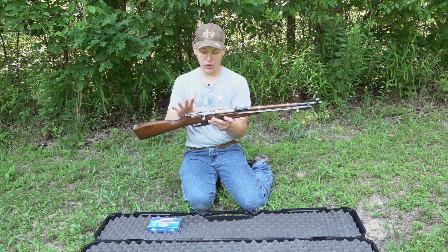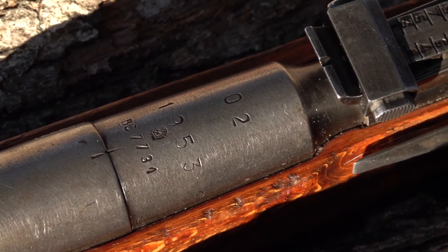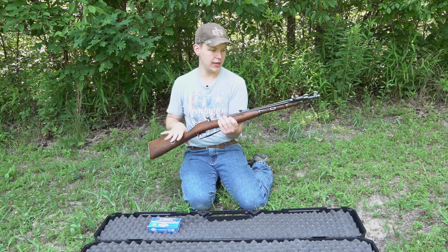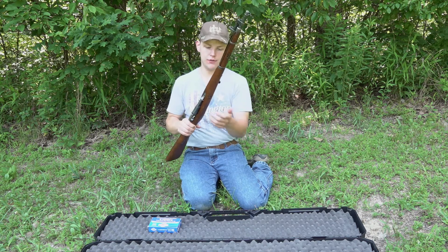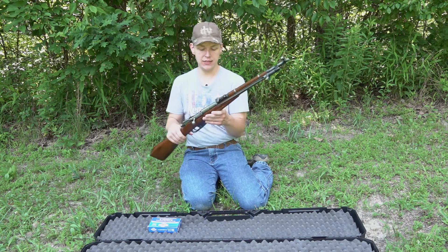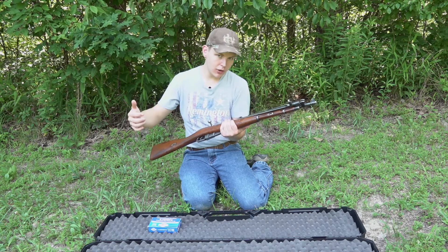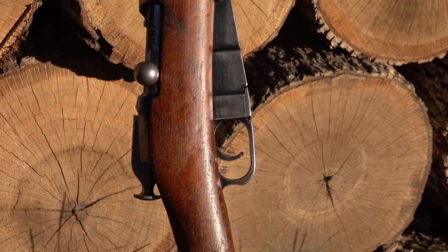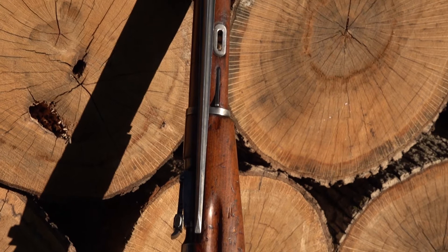This Mosin is a 1953 model out of Hungary, which was a satellite country of the Soviet Union at that time. We've got all matching serial numbers on this firearm, which is awesome — it's all original, nothing has been changed. This is the carbine version of the Mosin with a 20-inch barrel, as opposed to the 29-inch barrel that the standard models have. By today's standards a 20-inch barrel is still pretty long — my AR barrel is 16 inches. The wood is in really good condition; it does have some wear and a few scratches, you can tell it has been used.